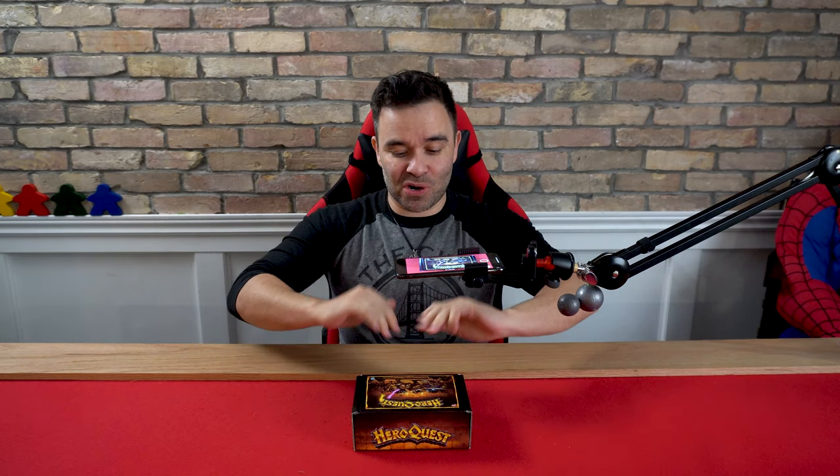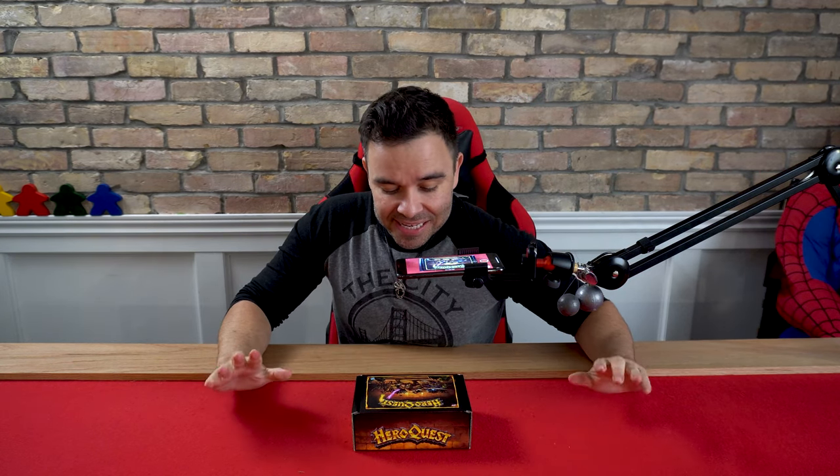I don't even know what's in here, but thank you Hasbro for sending us this little HeroQuest box — because maybe you've watched the show or maybe you haven't, but we like stuff and I like opening boxes. So let's get in here and see what's inside.